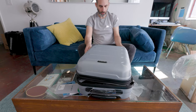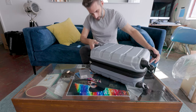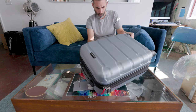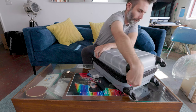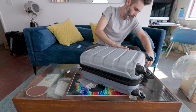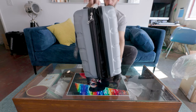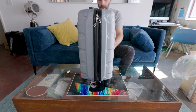This bag actually does expand. There's another zipper here for that expansion — it's this red one. Didn't go far enough at first, but this is going to be your expanded area. And then once it's zipped back up it gets a little bit slimmer.